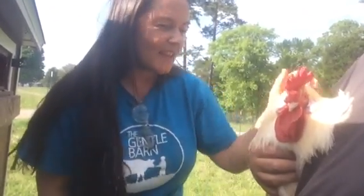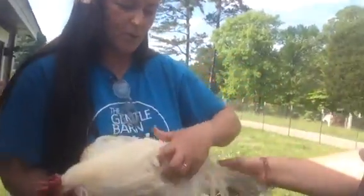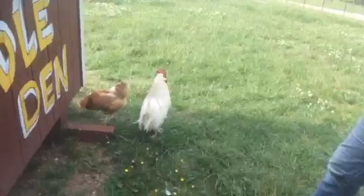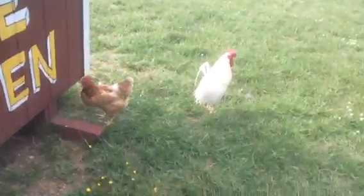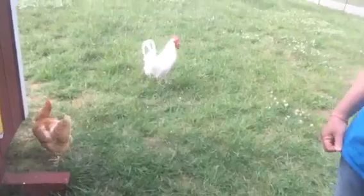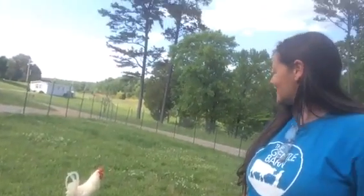You are a very good boy — do you want to show Jesse your fancy new nails and beak? So handsome, such a good boy. And that's it — that's how we love our animals.